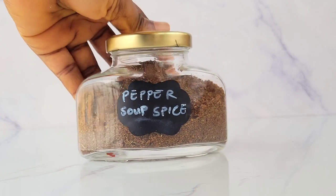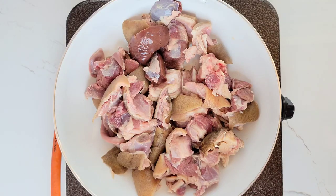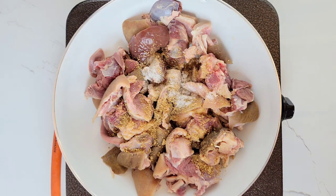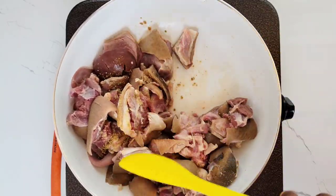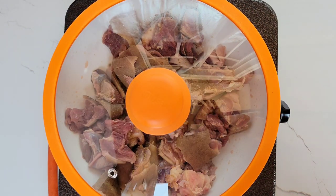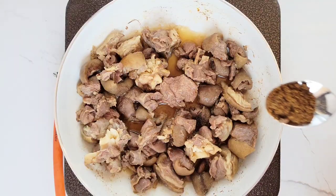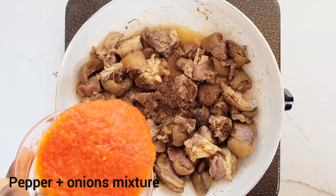Now I want to quickly show you how I make pepper soup using the spice we just made. I added already washed goat's meat into a pot, then added seasoning powder and some salt and mixed it all together so the seasonings get well incorporated into the meat. Then I cover the pot and allow it to simmer for about five minutes, so the goat's meat releases its own natural juice. You can also do this with other kinds of meat.